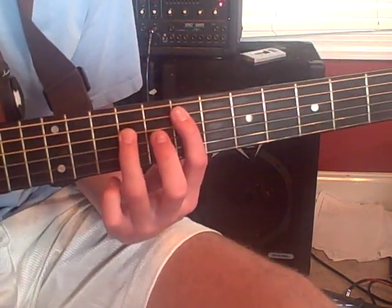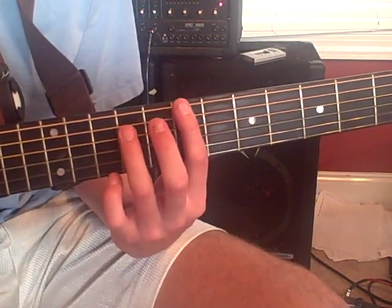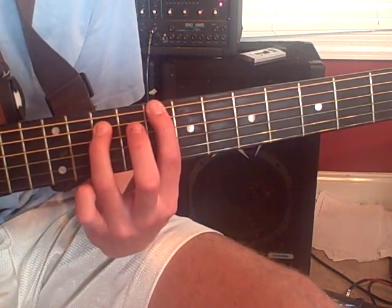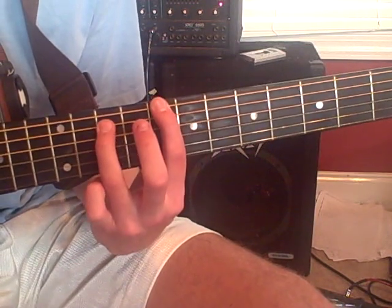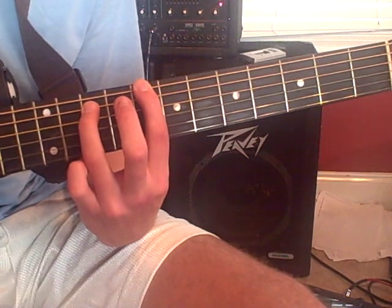Then you're going to go to a C. You're going to go up one string and slide it down to the 8th and 10th fret — that's a C. So it's going to go from the E to a C, on the 8th and 10th fret of the 6th and 5th string.